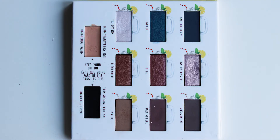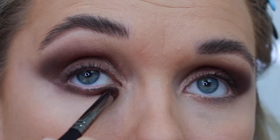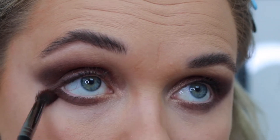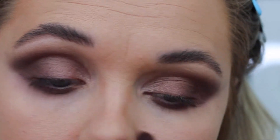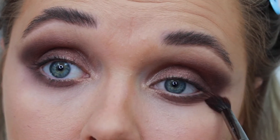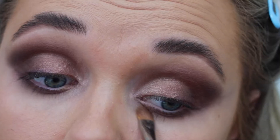Moving on to the under eye, I'm grabbing the 'Rundown' shade on a small dome brush and applying it along my lash line on my bottom lid. Then I grab a fluffy clean brush, brush this out, remove any harsh lines, and smoke it out, connecting it together with the upper lid shadow.